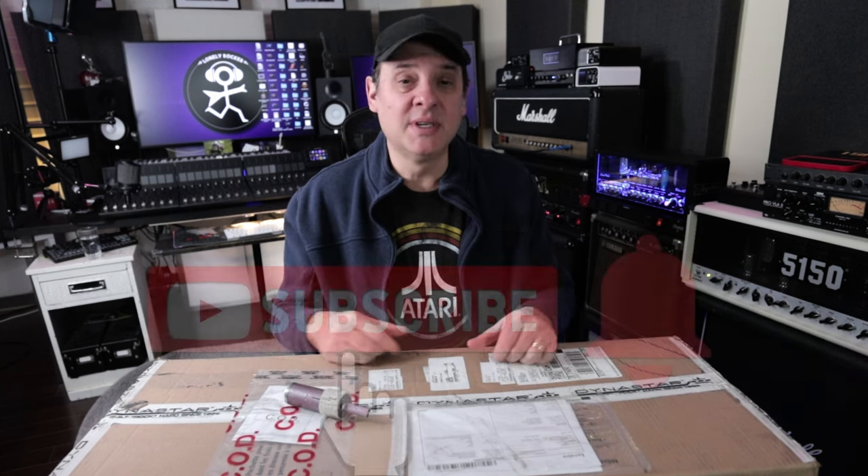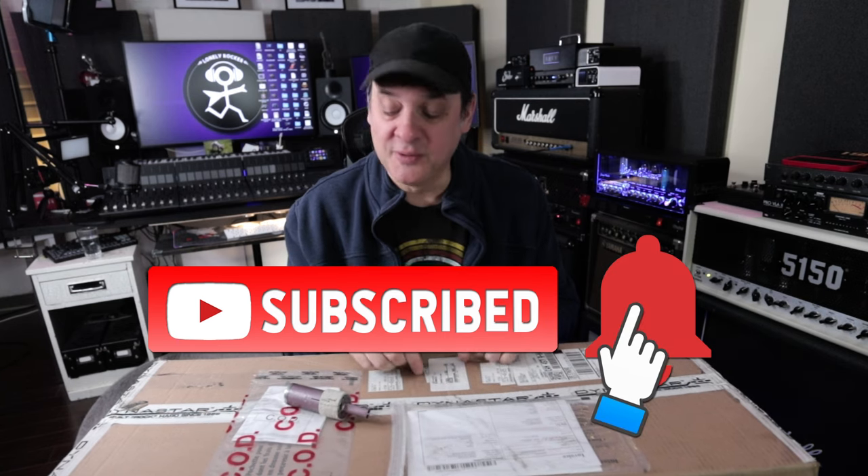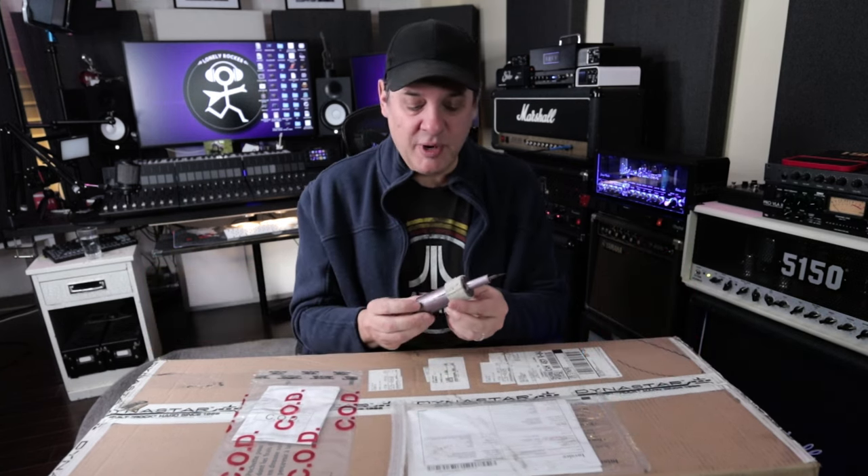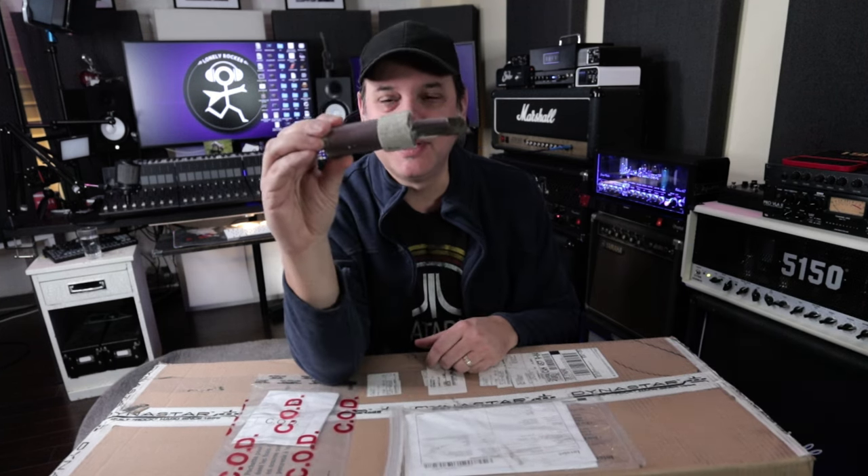I will be following up with a deeper dive on this amplifier, so make sure if you're not subscribed, make sure you do that now and you'll be notified when we do the full review. Anyways, I'm bringing in officially to the show what we call the purple handmade exacto knife.